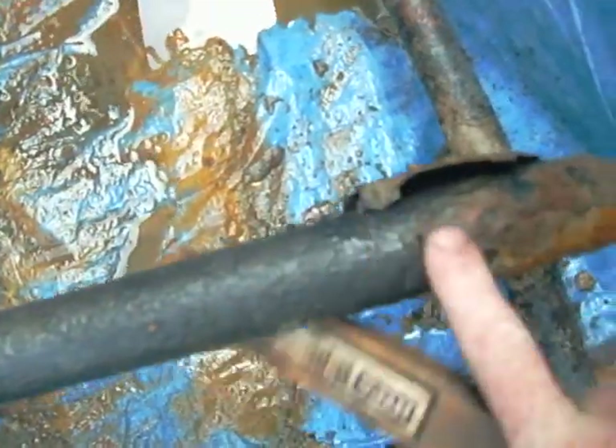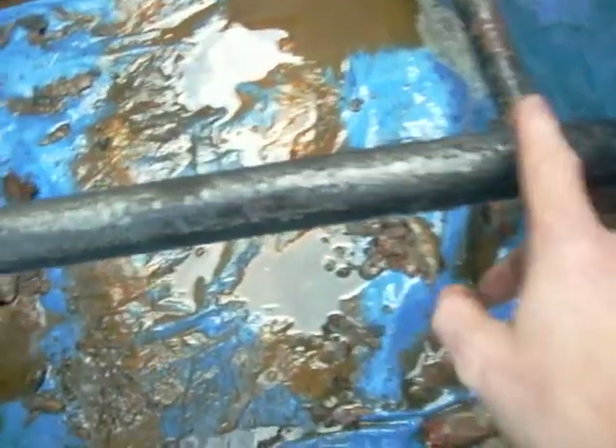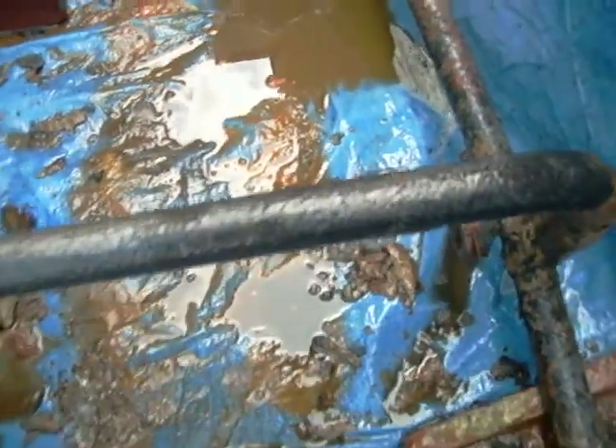Something else worth pointing out: if we go over this area — where I've just brushed it with my finger — and go over it with a wire brush very briefly and then a spot of water, you can see that's now shiny metal. It's pitted, but there's no rust left on there.